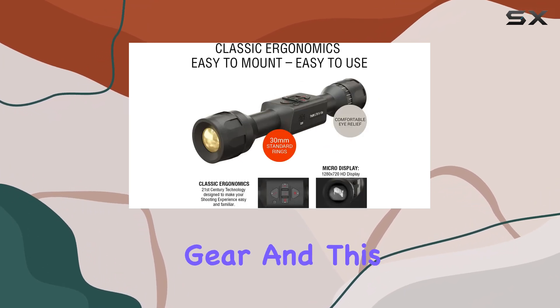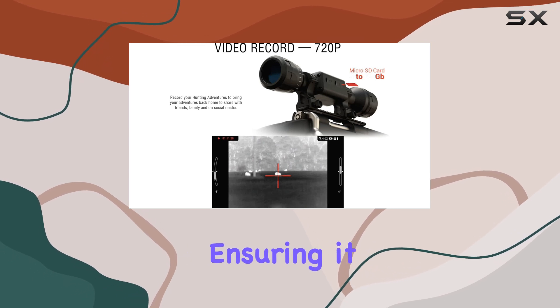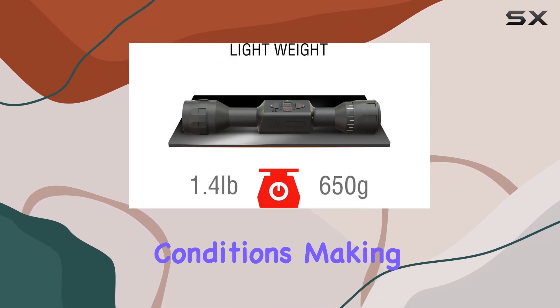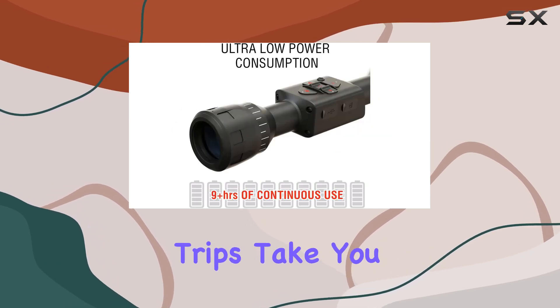Durability is paramount in any outdoor gear, and this scope is constructed from a hardened aluminum alloy, ensuring it can withstand the rigors of any adventure. Its weather-resistant IP rating means you can trust it to perform in adverse weather conditions, making it a reliable companion no matter where your hunting trips take you.